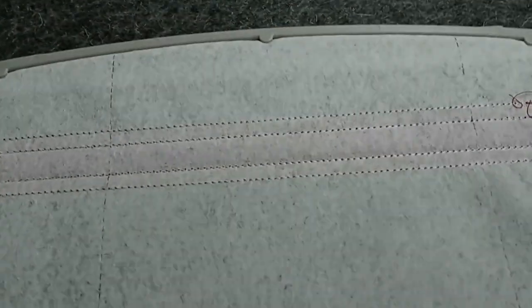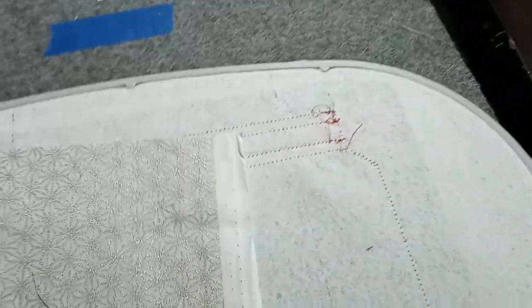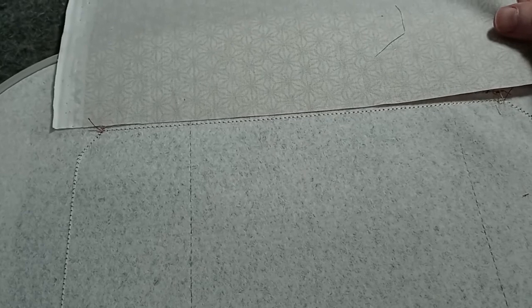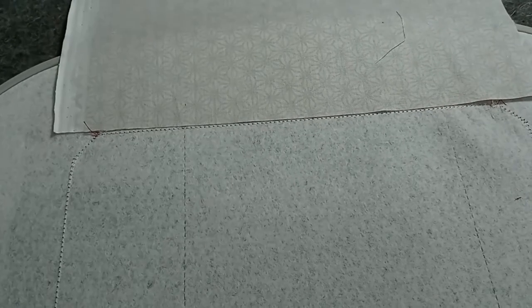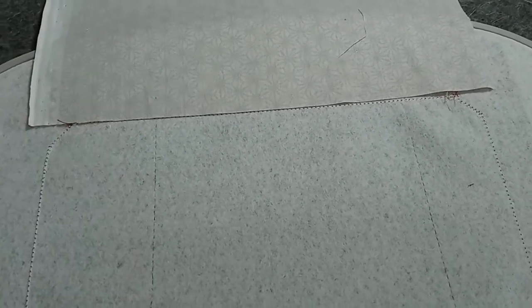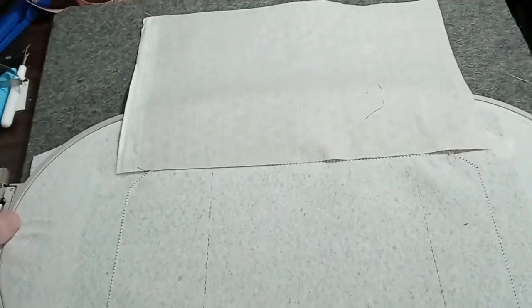There are four lines on the back of the hoop. I'm going to take my piece of lining fabric, place it face down, and line it up with the fourth line down, making sure it's fine on both sides. I'll tape that in place. I have taped down the piece of lining fabric.